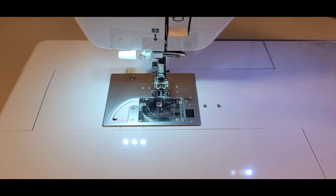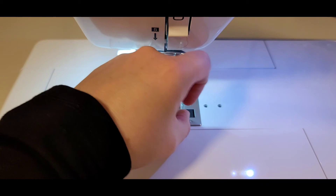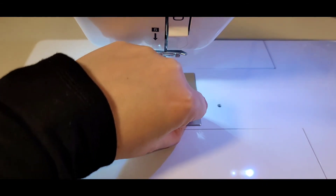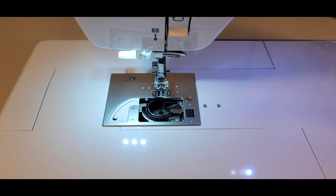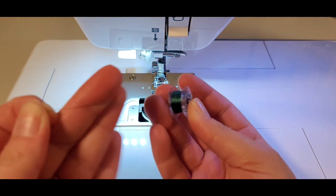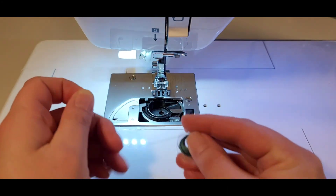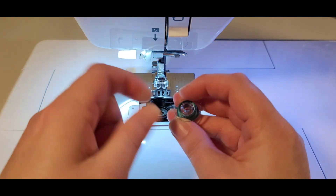How to thread the Baby Lock Jazz 2 bobbin. You open the door and remove that door. I have the bobbin wound with the thread coming off to the left side.